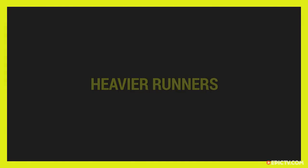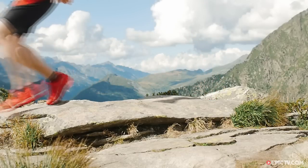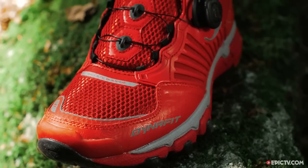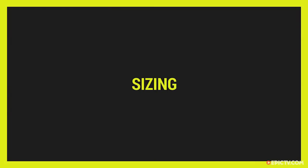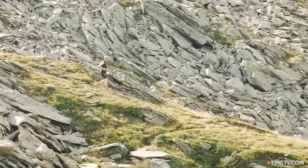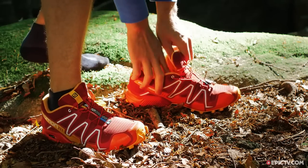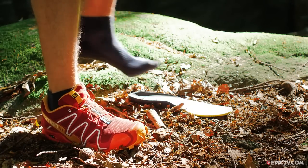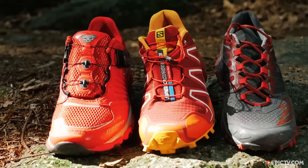The body acts as a natural shock absorber for running, but if you're heavier than 80 kilos it's worth going for a shoe that provides extra cushioning — this will reduce the impact on your knees and hips. If your shoes are too small, your toes will hit the end when you run downhill, so if you're buying technical running shoes we recommend going one size larger.